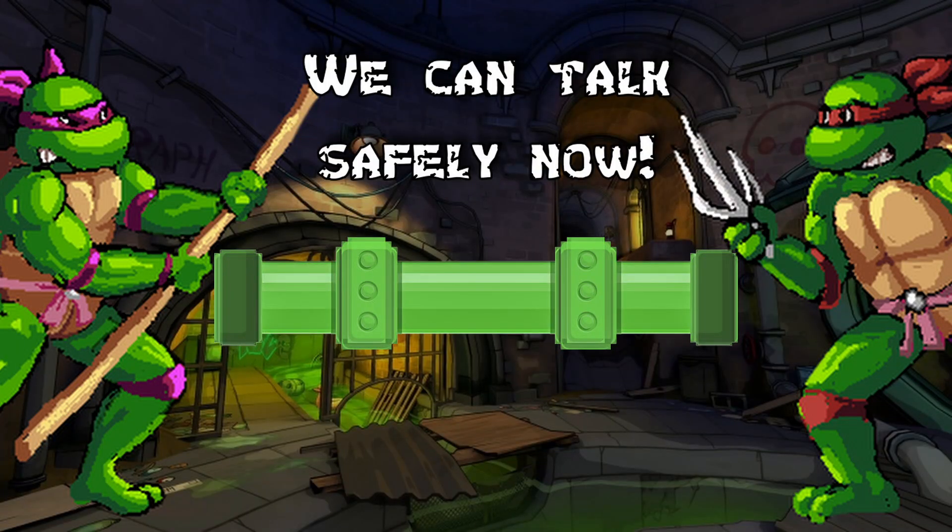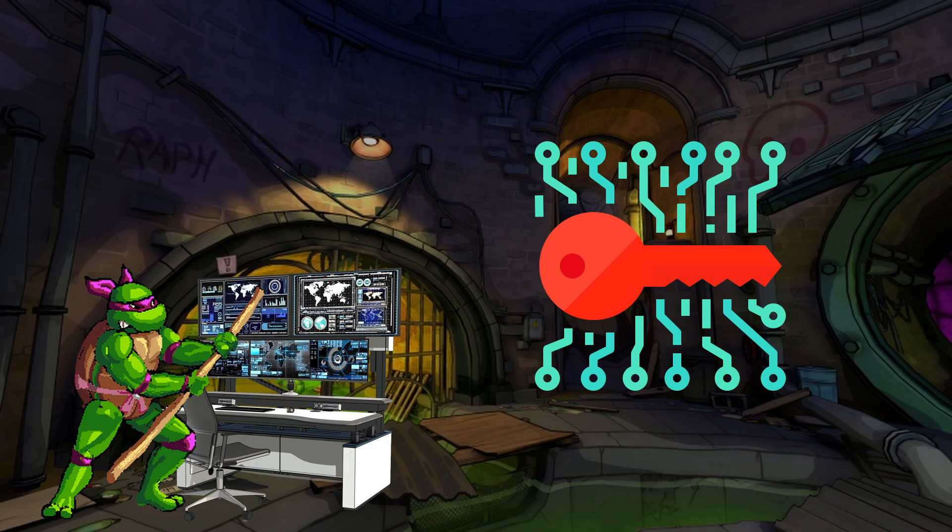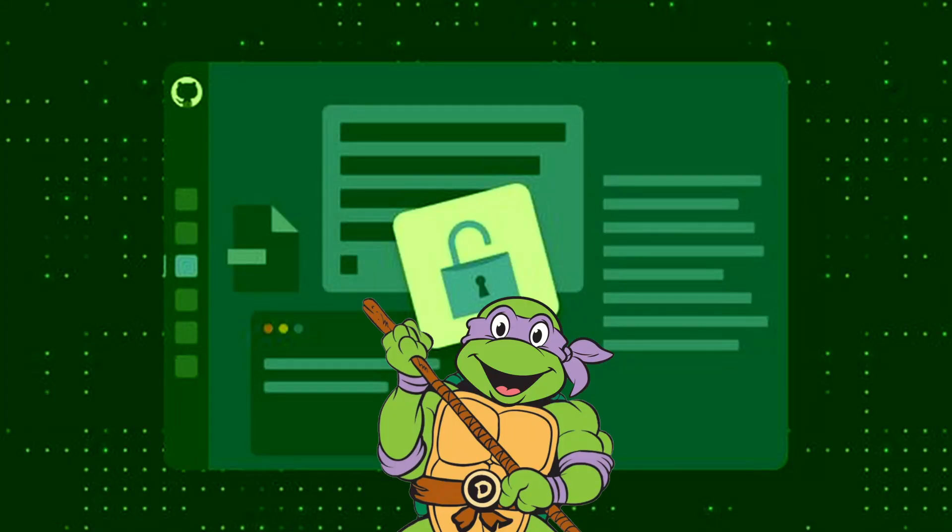Once they have this secret handshake, they can start their conversation. When Raphael sends the message to Donatello, SSH encrypts it and sends it through the SSH tunnel. Donatello gets it, and SSH will put it back together so he can read it using the secret encryption key that Raphael sent him, and now he can read all the secret data.